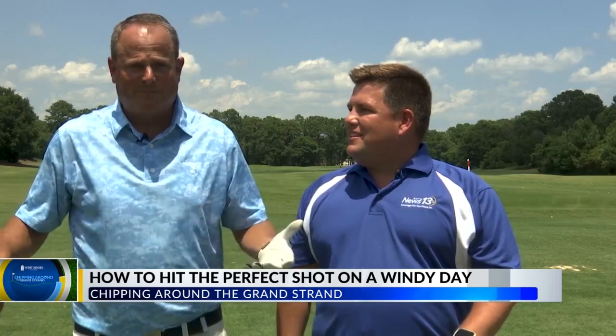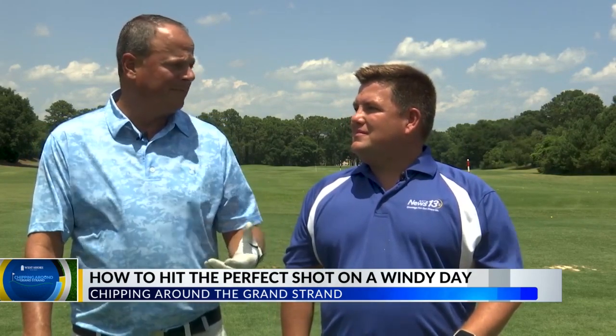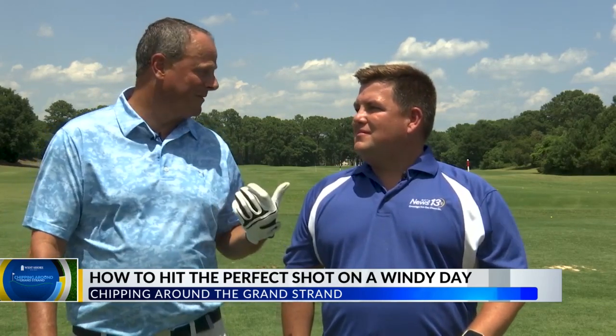As you can see, the wind's blowing right now. Sometimes you've got to keep the ball down to make the shot better. You want to keep it out of the wind because the higher it gets, the wind will knock it down — it may end up short and you don't want to end up in a bunker.